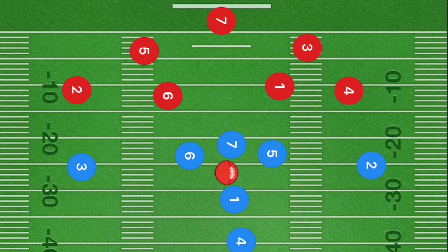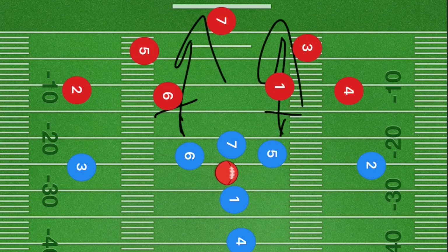Our final play today is like an I-formation. Players six and five have the option to block; if not, they go straight downfield. Player seven does the exact same thing. Player three is going to cut up towards the five-yard line and then cut out across the field.